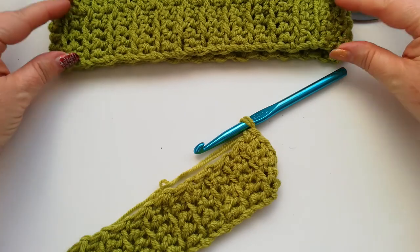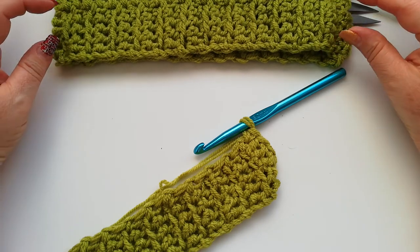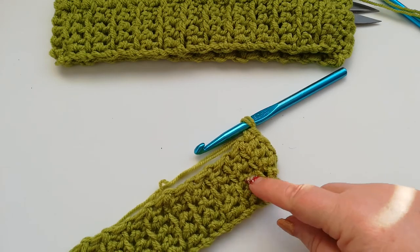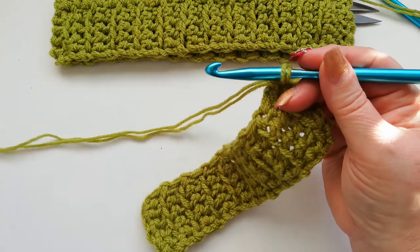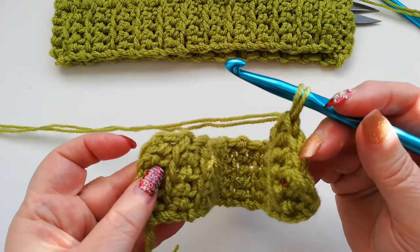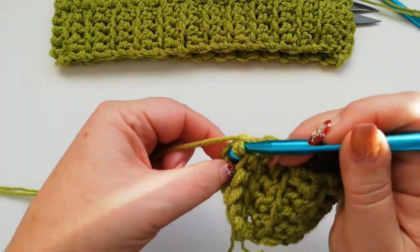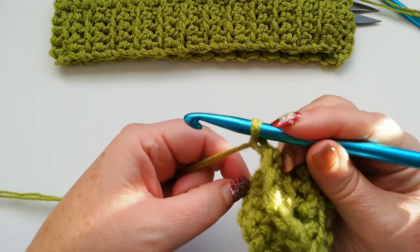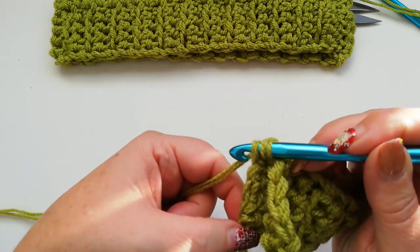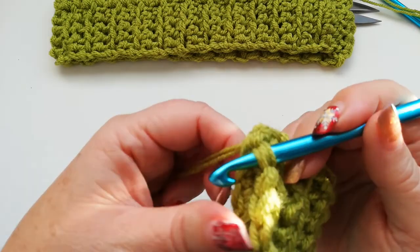When you've got your band to the size that you need it, we need to have done an even number of rows because we're going to work two doubles onto the edge of the band. I've just got a smaller swatch here just to show how to join the band together — this is only a small piece but obviously yours is going to be much bigger. We then fold the work and we're going to just slip stitch join the band together. We've got the loop on the hook and I'm going to go into the loop of the other side.